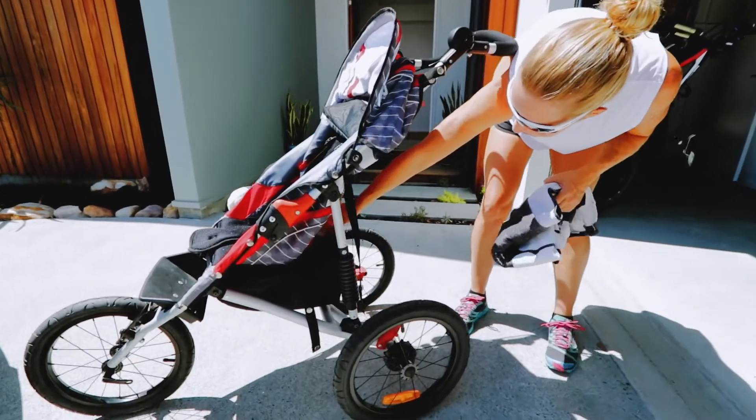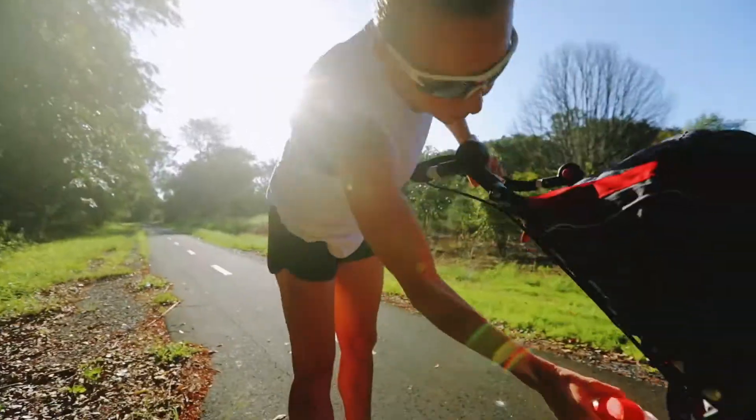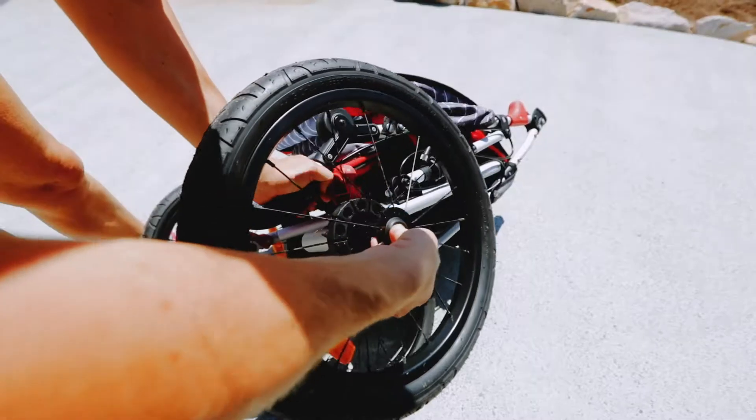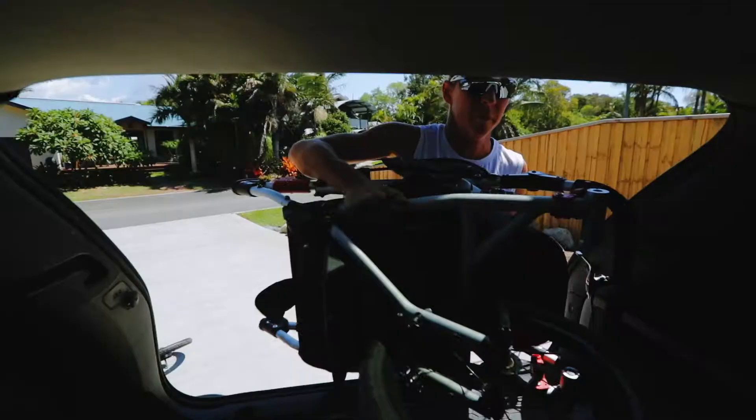The jogger has a storage compartment underneath, making it perfect for a day out or a trip to the beach. The J1 packs away easily and neatly and becomes very compact when I simply release the wheels, making it the ideal travel stroller.